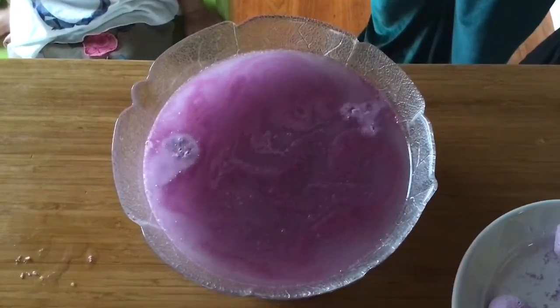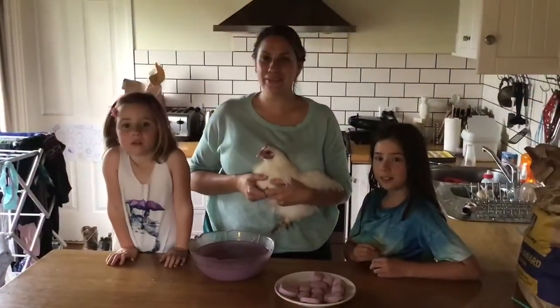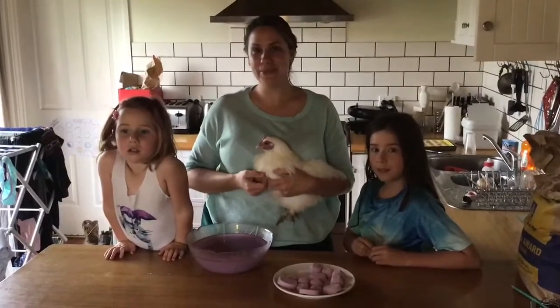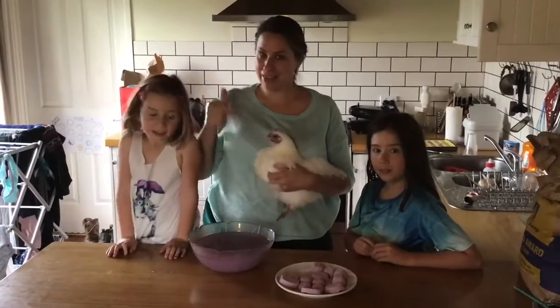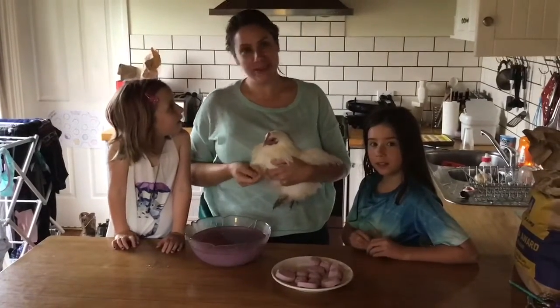I wonder what would happen if we put it in cooler water or hotter water — maybe that's something you can try at home! That's it for us today. If you make some bath bombs we'd love to see them, so make sure you let us know in the comments how yours turned out. Bye!